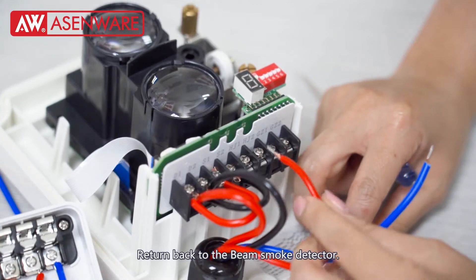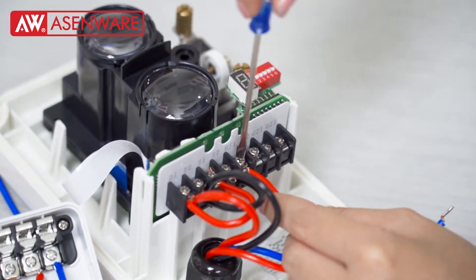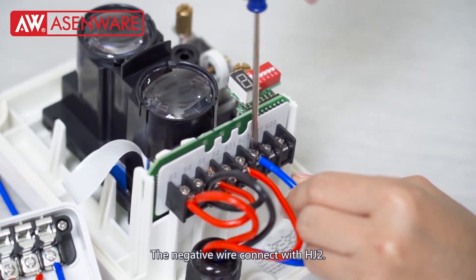Return back to the Bin Smart Detector. The positive wire connects with XJ1. The negative wire connects with XJ2.